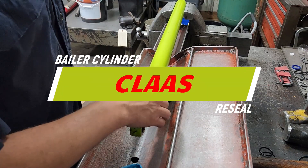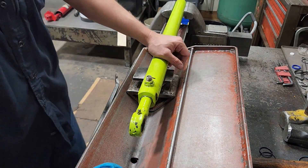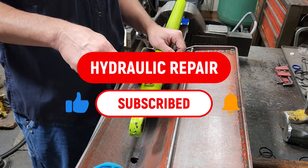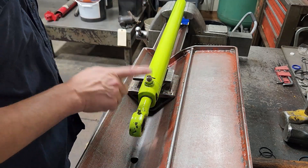All right, what I've got here is a cloth Beller cylinder and we're going to be doing a reseal on this. If you like this sort of stuff, consider going down there, clicking subscribe, turning the bell on for notifications, and giving this video a thumbs up if you like it.